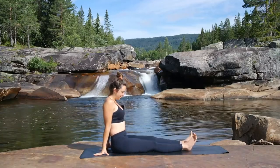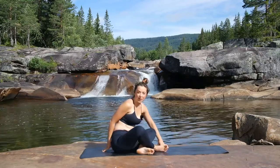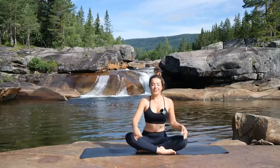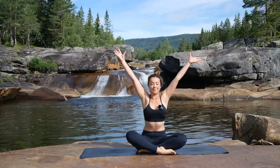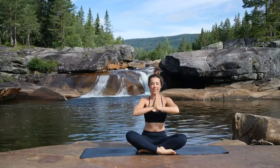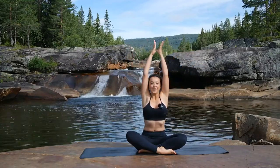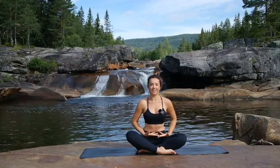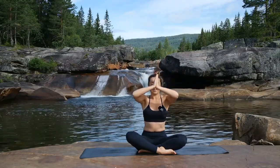In the next inhale, walking the hands back towards the body, bringing them just behind. Give your legs a nice wiggle. And then coming back into our cross-legged seated position. We'll do a few final breaths together — big inhale to reach the arms up, creating as much length as you can, and exhale the hands down into the heart. And again, big inhale to reach up, and exhale down into the heart.